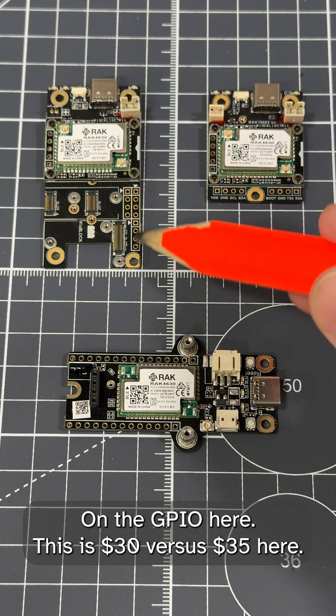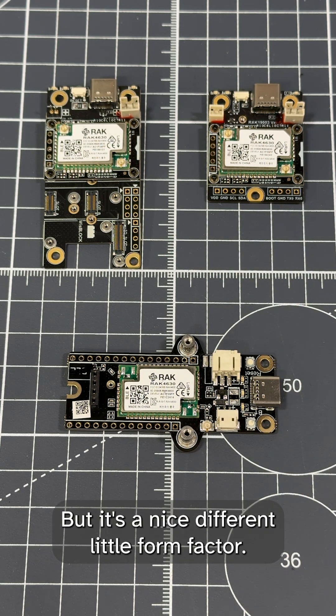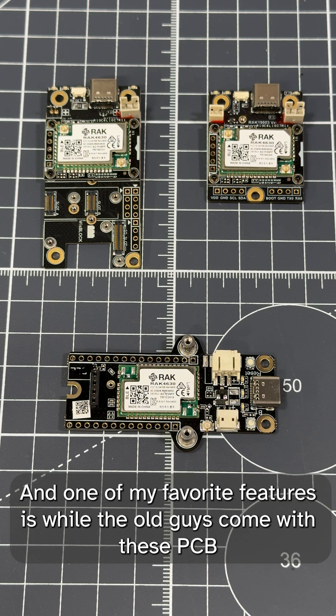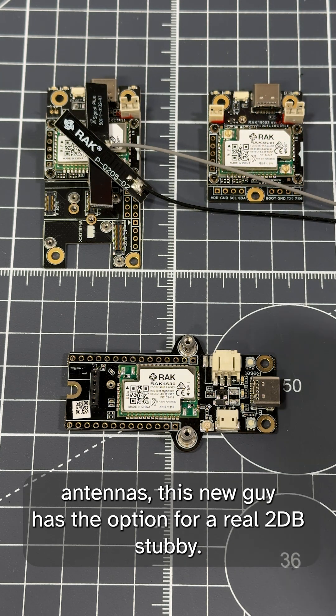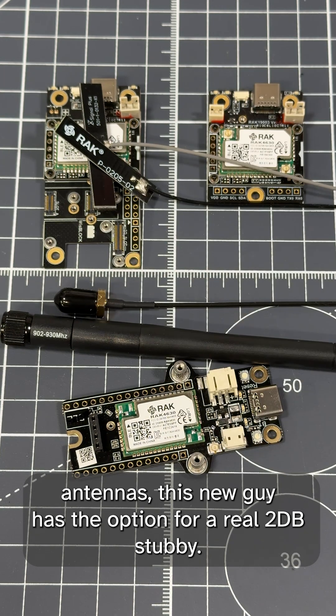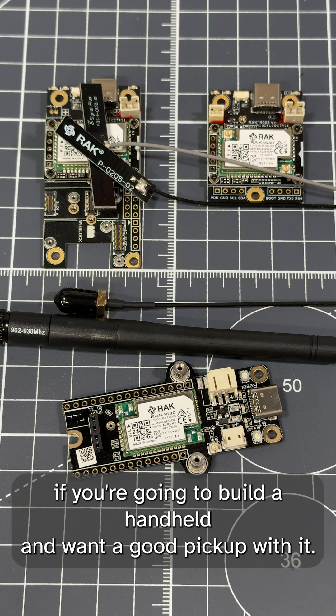This is $30 versus $35, so it's not a huge savings, but it's a nice different form factor. One of my favorite features is that while the old units come with PCB antennas, this new one has the option for a real 2dB stubby antenna, which is great if you're building a handheld and want good pickup.